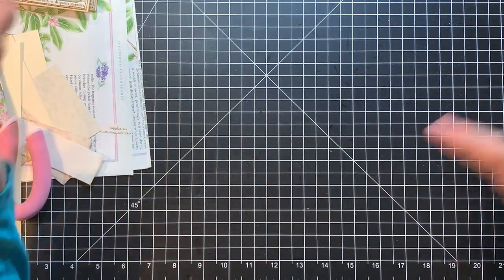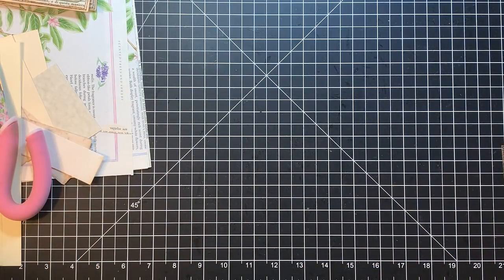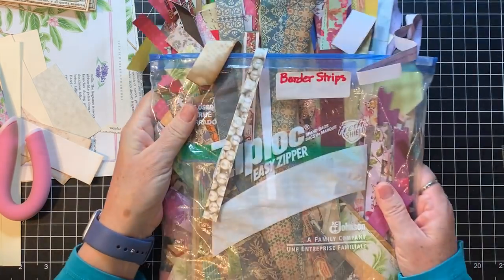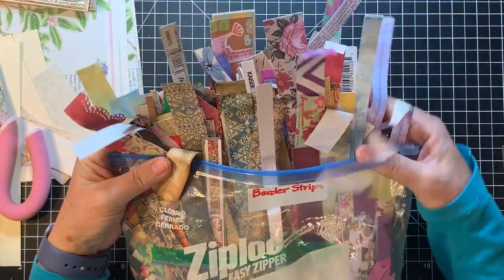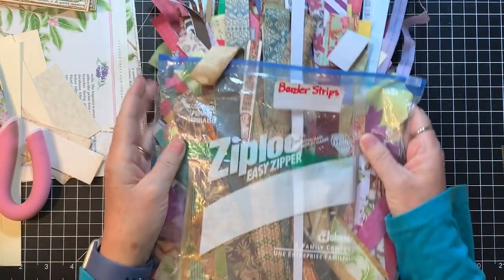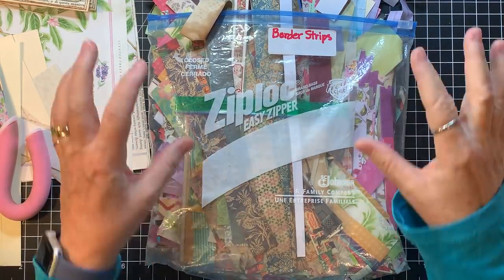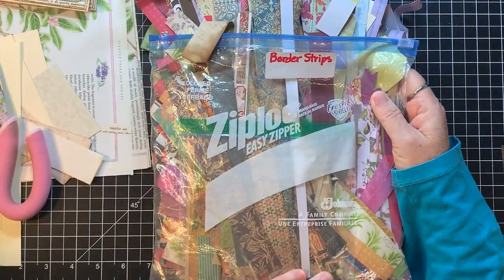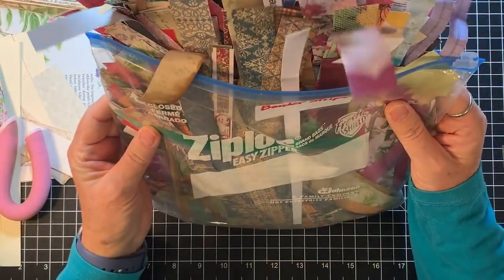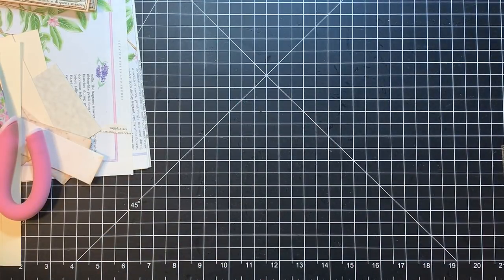Now my big fruit box — that's the crazy one. I have plastic bags and they're labeled. This one is border strips. I have a video of weaving these to make a new piece of paper, but I obviously need to take some time to do that.